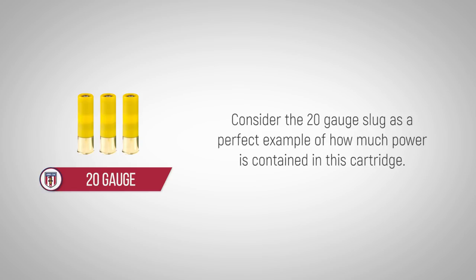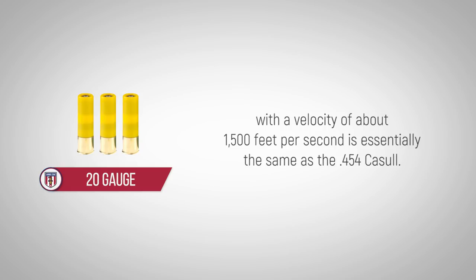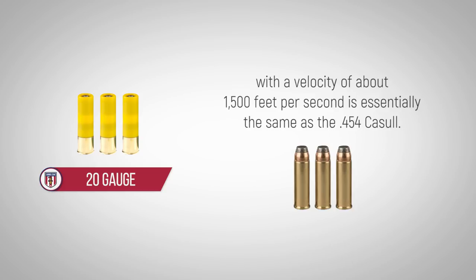Consider the 20 gauge slug as a perfect example of how much power is contained in this cartridge. In terms of ballistics, the 5/8 ounce slug of the 20 gauge exiting the muzzle with a velocity of about 1,500 feet per second is essentially the same as the 454 Casull.